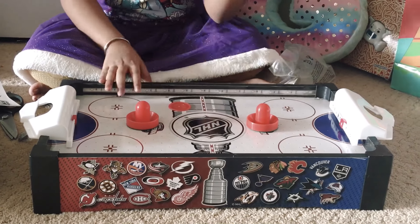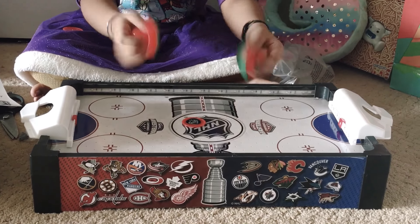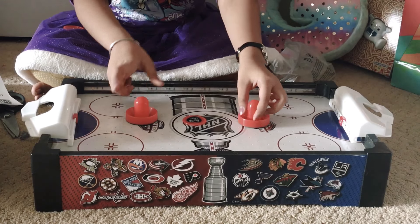This game is super cool because it's electronic, and it's powered by the air. There's only one puck at a time. If you score with the puck as these teams, you win. It's up to two players.